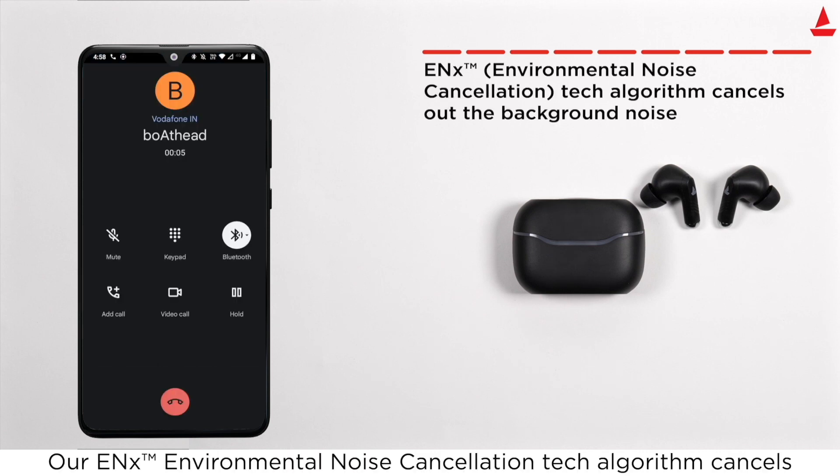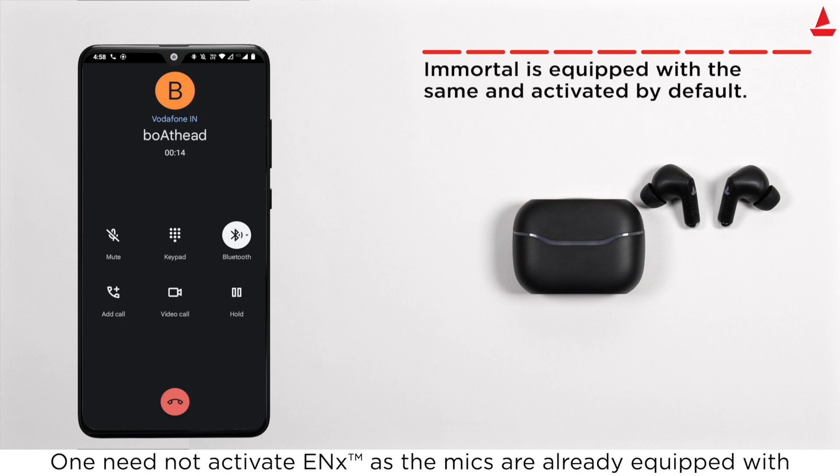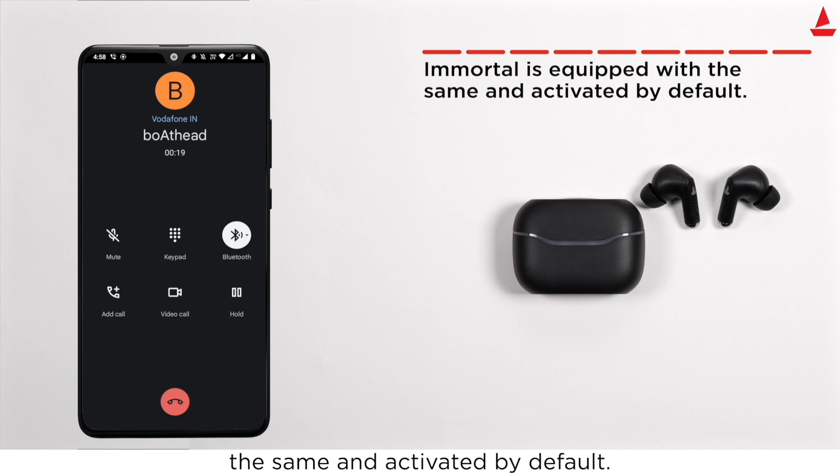Our ENX Environmental Noise Cancellation tech algorithm cancels out background noise so that you can be heard crystal clear on voice calls. There is no need to manually activate ENX, as the microphones are equipped with it and activated by default.